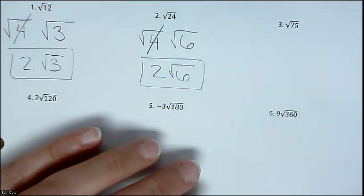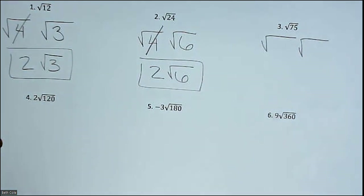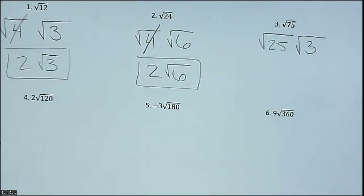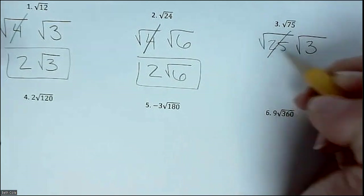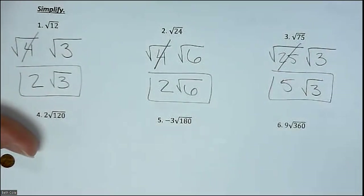We're going to do one more — the numbers are going to get bigger after this and I'll show you a calculator trick. Draw two houses. You need two numbers that multiply together to equal 75, and one of them has to come from that list. 25 times 3 is 75. I cross that one off because it's going to work. What is the square root of 25? Five. So you get 5√3.